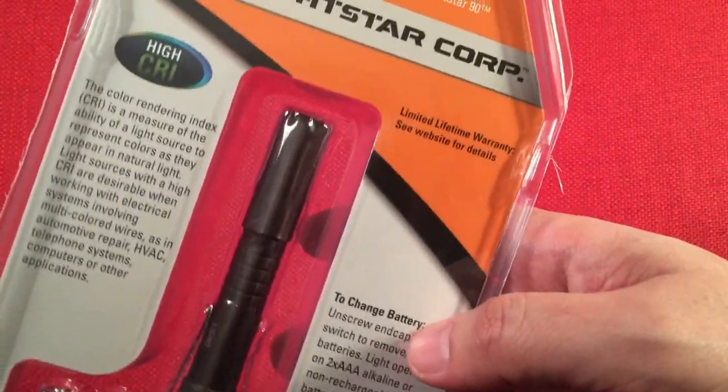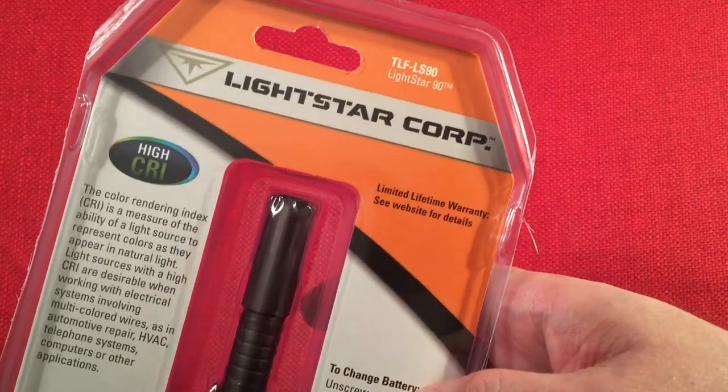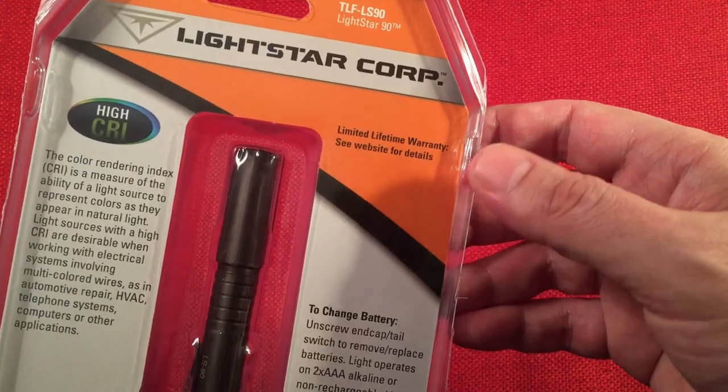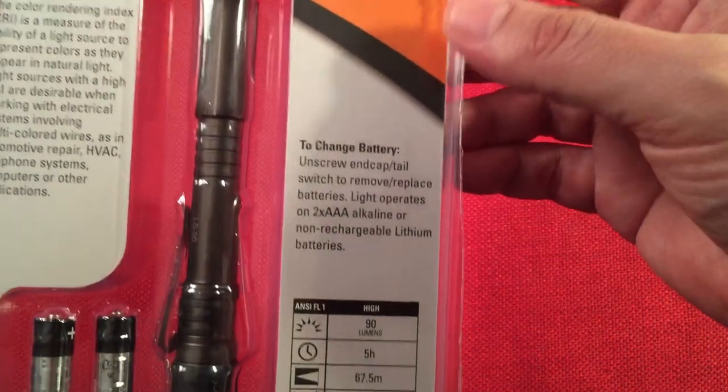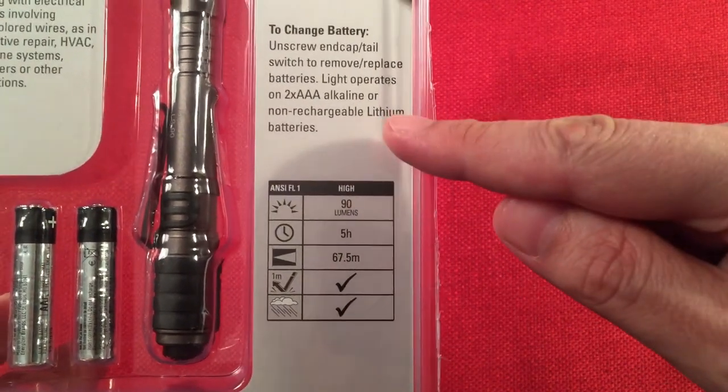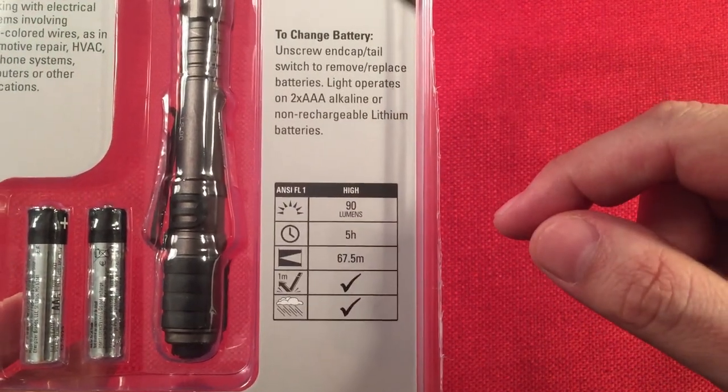Definitely use rechargeables — alkalines tend to leak in your flashlight and cause a major problem. I gave one of these as a gift to somebody and they didn't know that, and their flashlight was ruined because of it unfortunately. On the back it shows how to change the battery — pretty simple. The packaging also mentions non-rechargeable lithium batteries as an option, which is kind of nice.